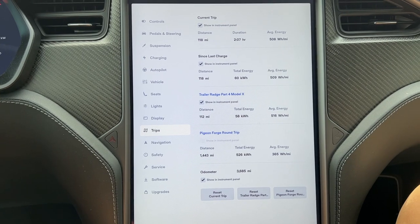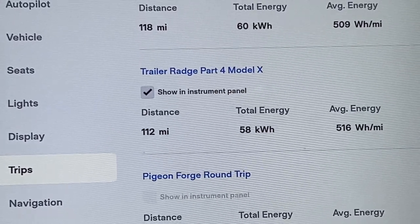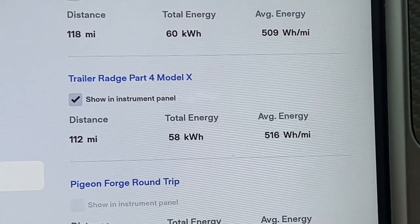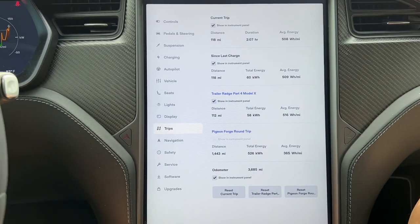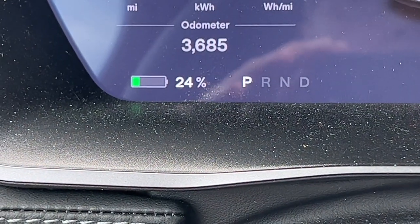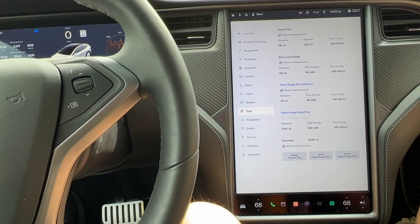Back at the house in the Model X. Let's have a look at what we've driven. We reset at the beginning of lap one. 112 miles driven, 58 kilowatt-hours used, and an average of 516 watt-hours per mile. Battery is at 24% — this is a 100 kilowatt-hour battery — and the temperature is 82 degrees. That's the numbers for today in the Model X.